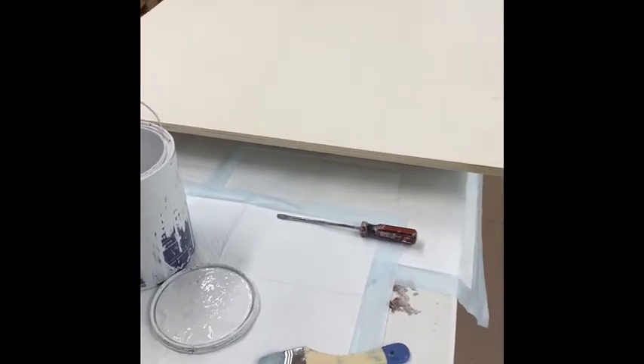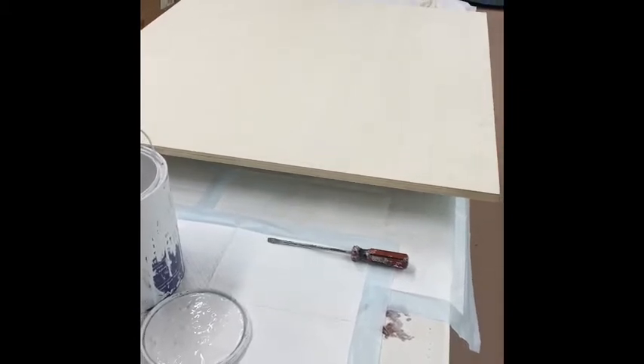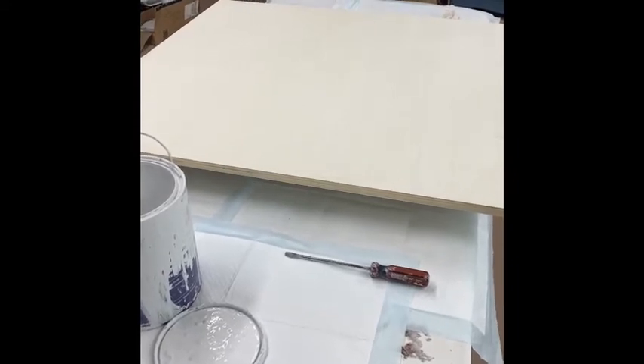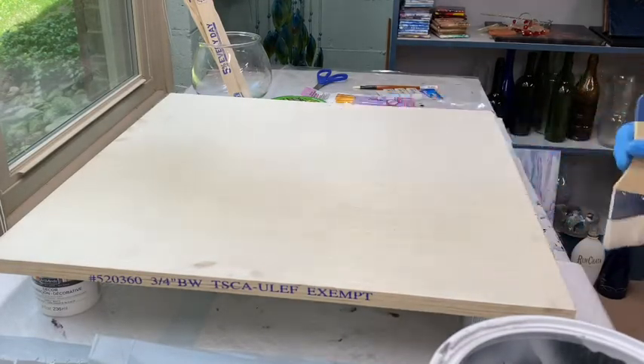So come along with me and I'm going to tell you all the mistakes that I made and show you all the boo-boos that I made. And if I can get this finished, I know you can too. So the first thing that we did, we went to Lowe's to find out what kind of wood that we needed.